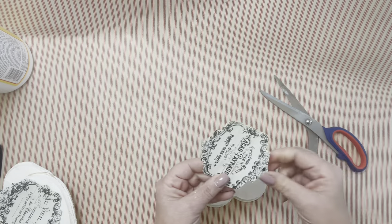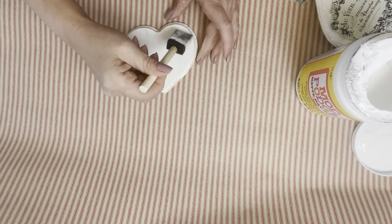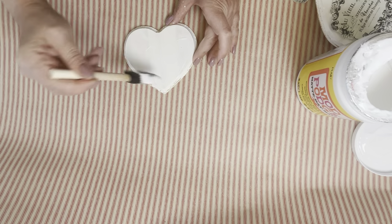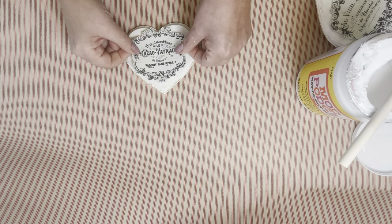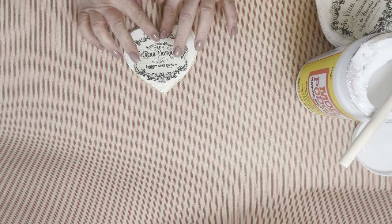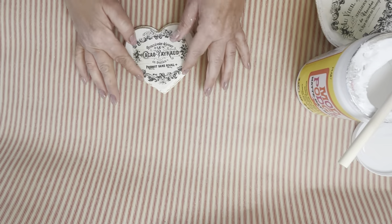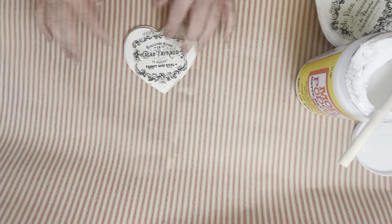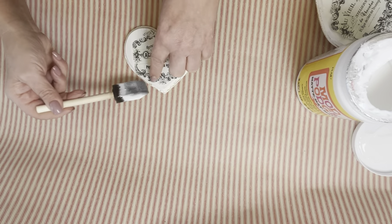I go around to see how the design fits on the heart, snip off any excess, and then add my first layer of Mod Podge — a thinner layer before putting the rice paper down. The rice paper is great because it really doesn't bubble as much as other papers. I put it down and make sure all the little edges are glued down. Once I do that, I add the second layer of Mod Podge.